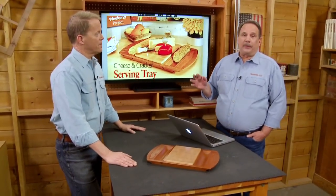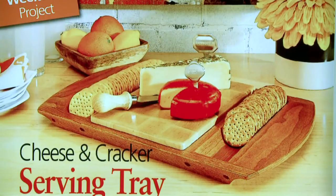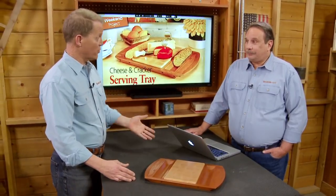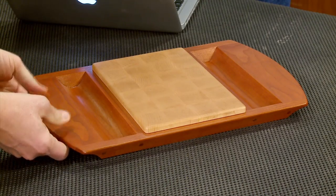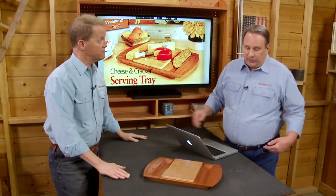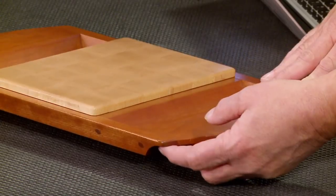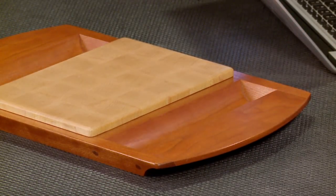To make those crackers fit right, we wanted to make this be a cove. It turns out there's a really interesting technique at the table saw to make a cove cut. That cove cut not only develops the curve for the crackers, it also helps form part of the underside so you actually form a handle to carry the tray around. We've cut half of a cove down here and that forms a finger lift that's really nice to the touch.